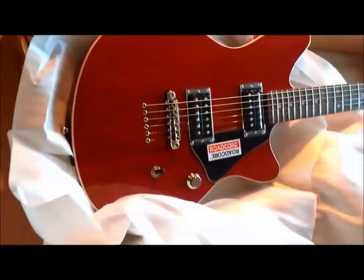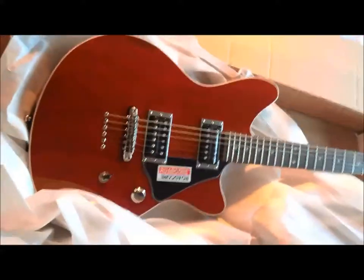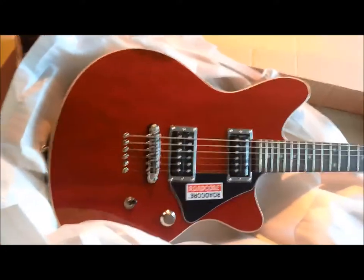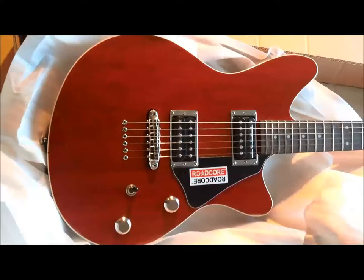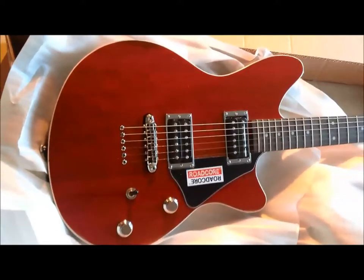So here we go, the Ibanez RC320. This is the red one, obviously. I'm doing this video so I can get a little bit more information out there before I get my demo up, but I think it looks better in real life than it does in the Ibanez pictures.